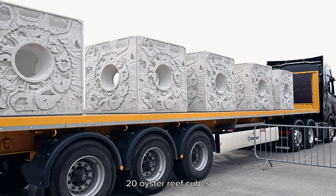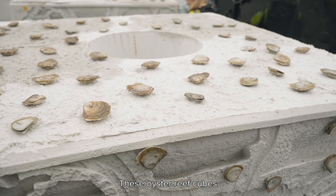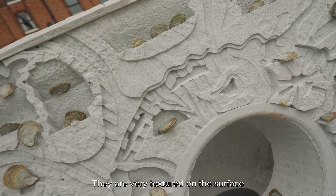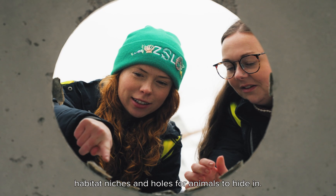We've deployed 20 oyster reef cubes with 4,000 oysters attached onto them. These oyster reef cubes are made of an eco-friendly concrete that uses 98% recycled materials. They are very textured on the surface, so they have lots of little habitat niches and holes for animals to hide in.